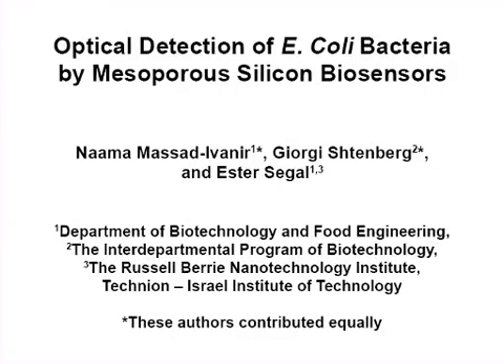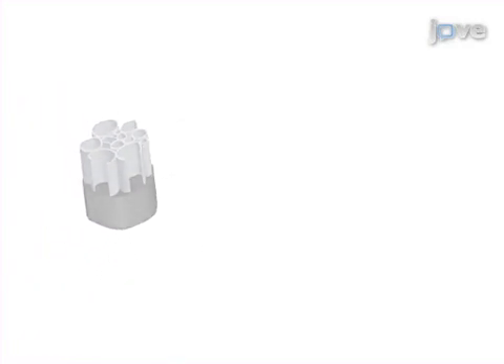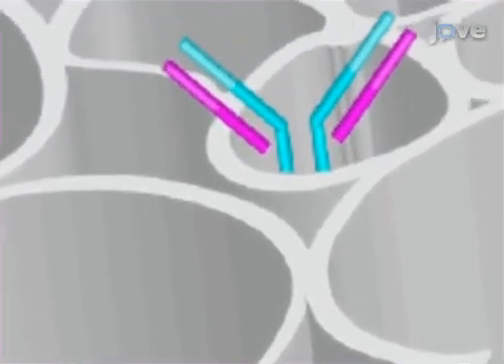The overall goal of the following experiment is to design a label-free optical biosensor for rapid bacteria detection based on a nanostructured porous silicon. This is achieved by constructing oxidized porous silicon to be used as the optical transducer element of the biosensor. As a second step, specific capture probes such as antibodies are immobilized onto the porous surface to provide the active component of the biosensor.